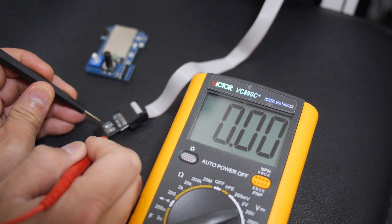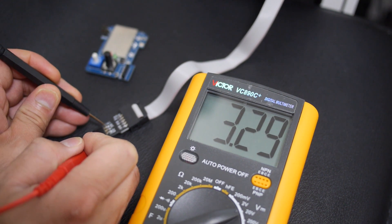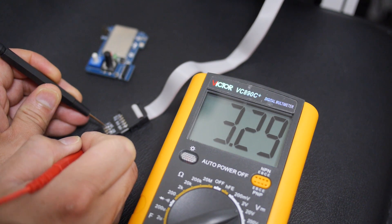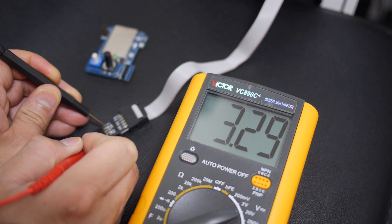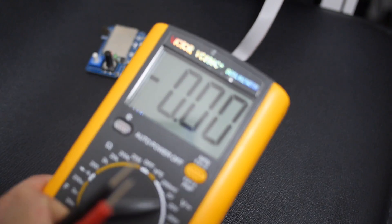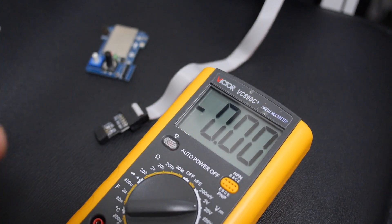Just to be on the safe side, I'm going to test the voltage coming out of the USB-ASP programmer. As you can see, it's 3.29 volts which is correct. If it's any higher than that, you should fix that because it will definitely do some damage to the 4-in-1 module.